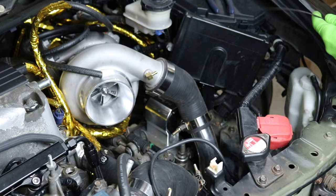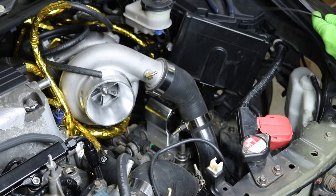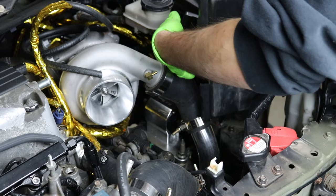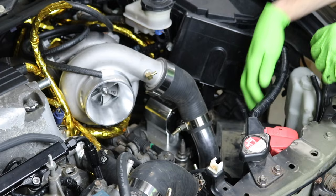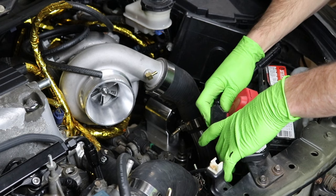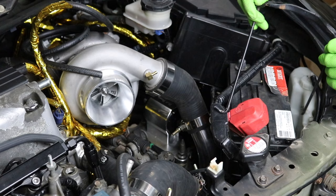I go through so many zip ties routing a hose a certain way and then deciding that's not how I want to do it — so I cut it, and it's just a waste of a zip tie. It always ends up getting done in the end, but there are a lot of wasted zip ties in this world. I'm probably going to end up rerouting this again, but for now I want a little bit of a final install so we know how everything fits. I think this build is coming out really clean, even though the parts are ugly — that just takes powder coating.